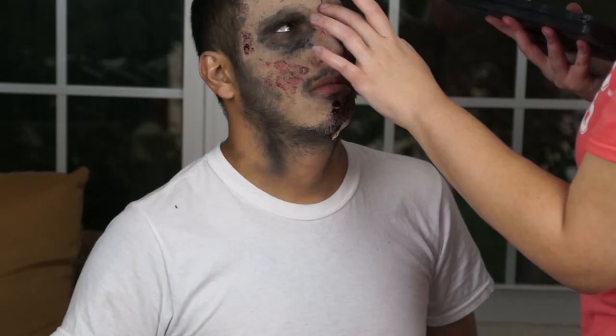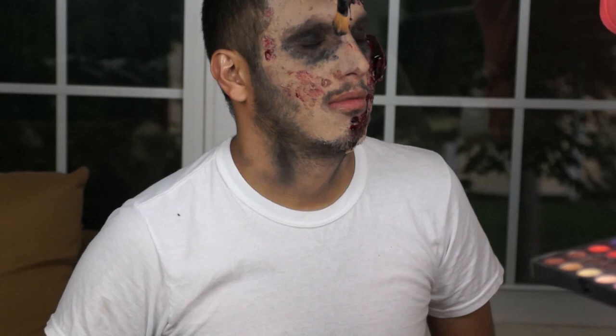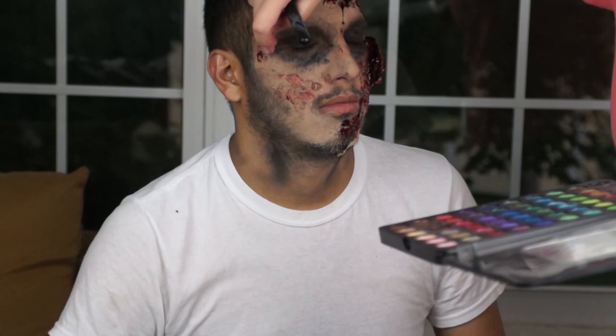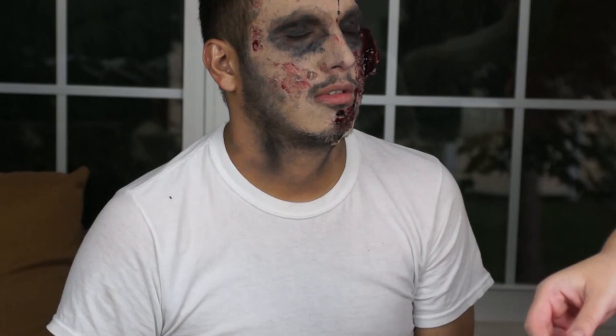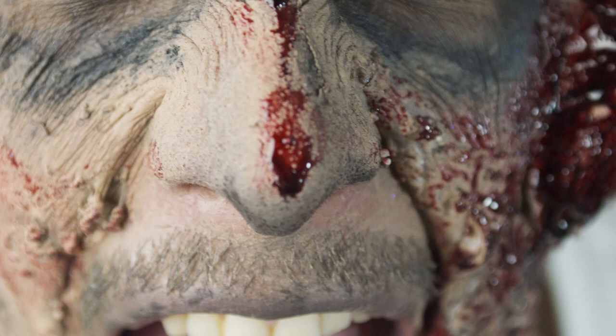If you feel like you need to add any extra touch-ups, any extra eyeshadow, any extra color, do it. Don't be afraid to keep fixing it — this is just art; it's your work. Just remember to have fun. And now you can revel in the fact that you've created some awesome makeup. You've created a zombie that is ugly and gross and bloody and fun. Thank you so much for watching, and see you next time.